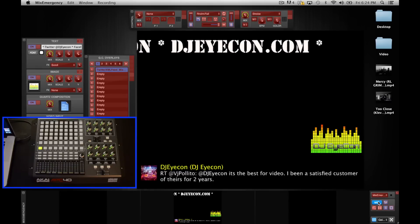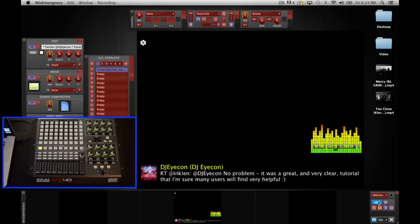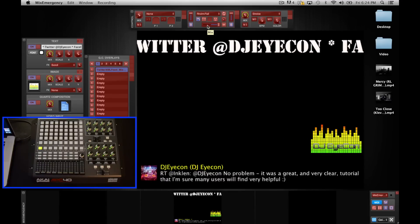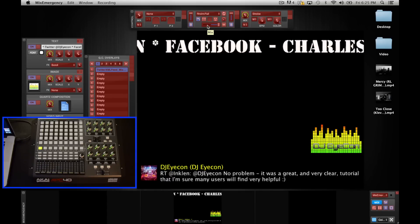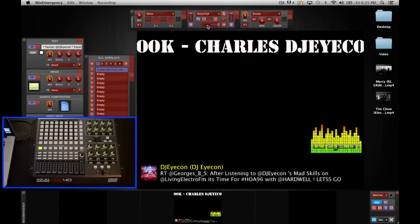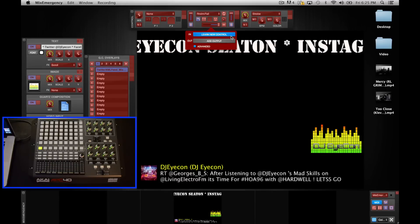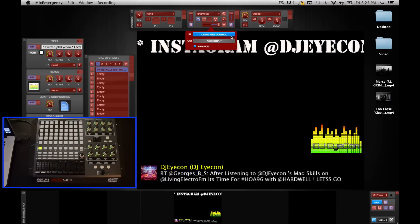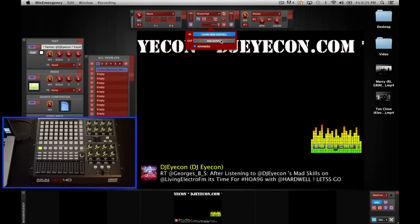When you click it, everything on the screen will turn red. Everything that is red can be MIDI mapped to some type of button, knob, or slider — basically anything that you have connected to it. So the first thing we want to do for the purpose of this video is map the crossfader. You obviously wouldn't do this if you were out live, but just to show you how it works, we'll map it to the APC 40. You go up and click on the crossfader and it'll bring up this window. 'Learn New Control' is highlighted blue because that is exactly what it's doing — it's going to learn the control we're telling it to use.